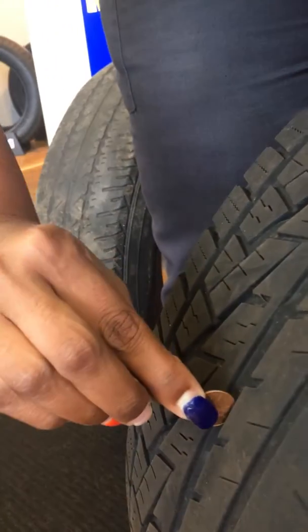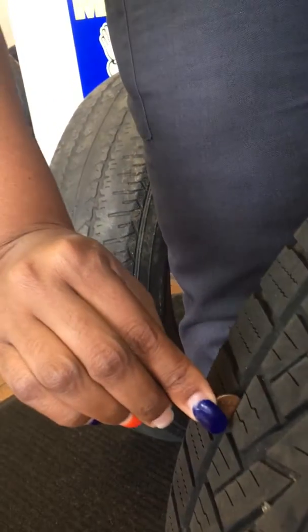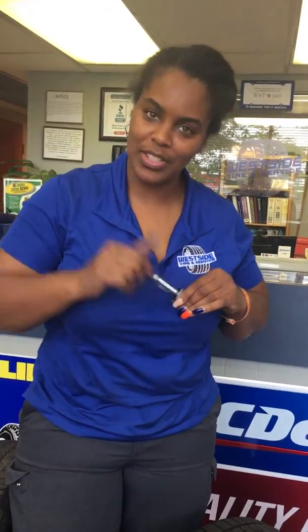And if you have a newer tire with some tread left, you just take that penny and see if you're right in the middle. If you're not right in the middle, then you know it's time to replace. And those are two different ways you can check the tread on your tires. Thank you, Danielle, thank you so much.